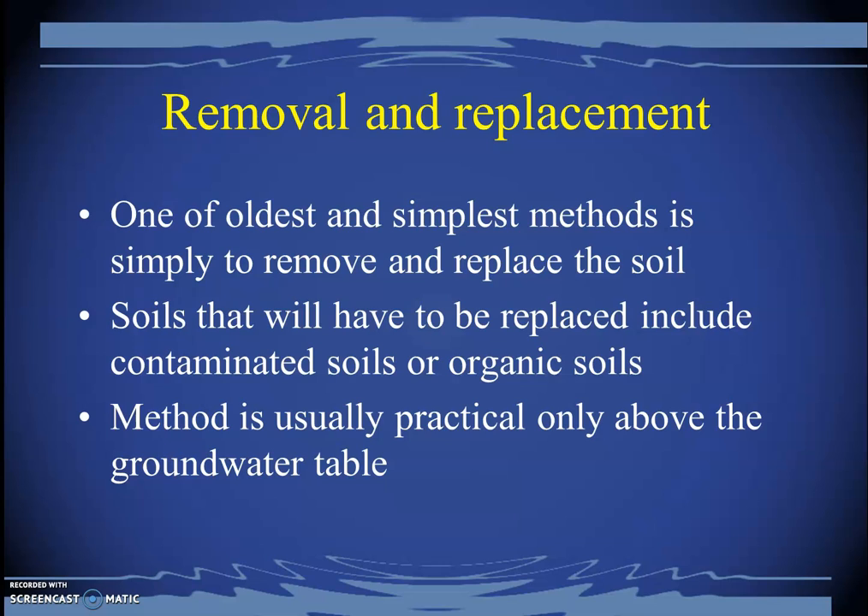Removal and replacement is one of the oldest and simplest possible methods — simply to remove and replace the soil, as the name suggests. Soils that need to be replaced include contaminated soils or organic soils. This method is usually practical only above the groundwater table, as excavating below it is very challenging and costly. Simply excavate the problematic soil, bring engineered soil, place it there, and continue with your project.